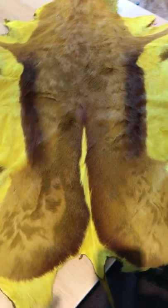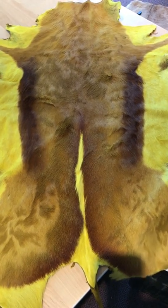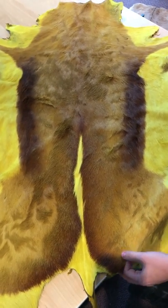The dyed springbok skins can be used to make handbags and pillows, and can also be used for decoration. Some people like to drape it over a sofa or a chair. They have a very interesting feature, which as you can see is what we call the mohawk.